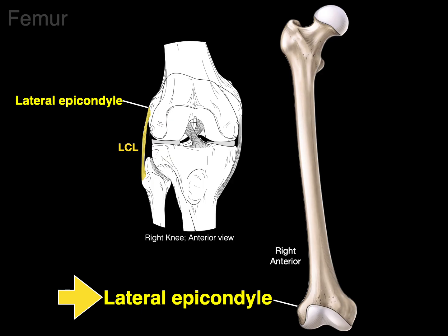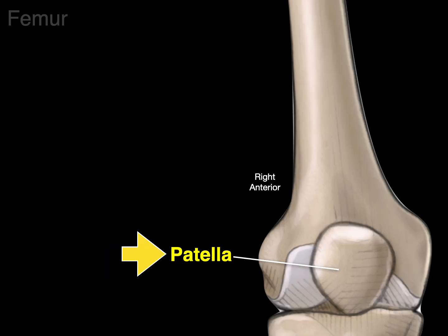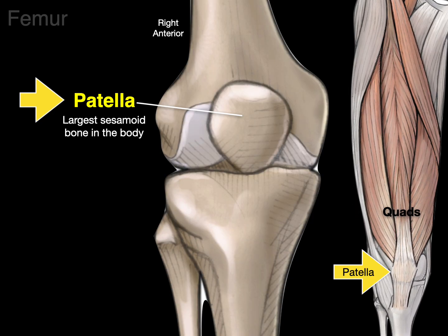This is also called the fibular collateral ligament because it attaches to the fibula bone. Finally, on the distal anterior surface of the femur is the patellar surface, where the patella — the largest sesamoid bone in the body — articulates. This is where the quadriceps femoris tendon engulfs the patella before continuing as the patellar ligament to the tibial tuberosity.